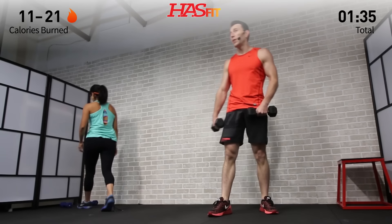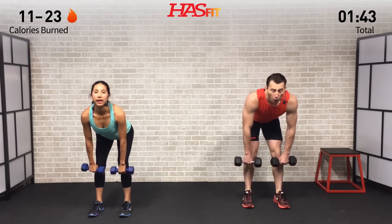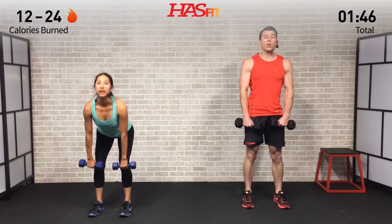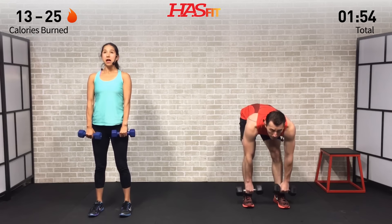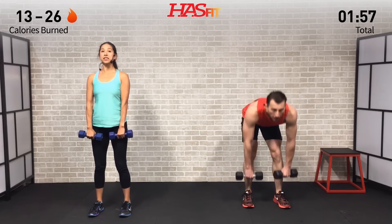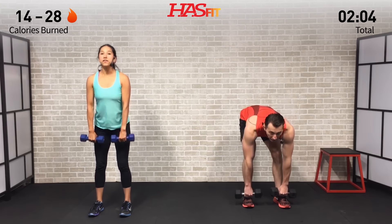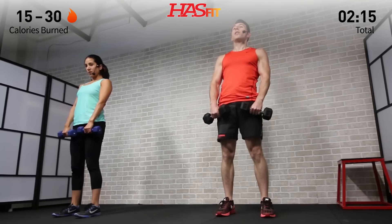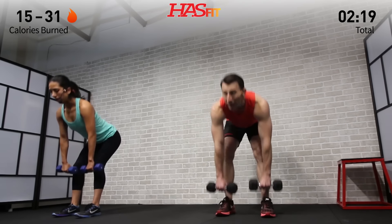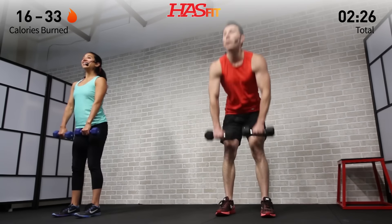Next you're going to need those dumbbells. I'm going to do a stiff-leg deadlift — feet shoulder width apart, little bend in the knees, head up, chest up, kick your hips back, going all the way down keeping my back straight. Claudia's doing a Romanian deadlift, bringing the weights down to just below her knee then standing up. She's just breaking at the hips. The main difference is just the range of motion — go down as far as you can while keeping your back nice and straight.